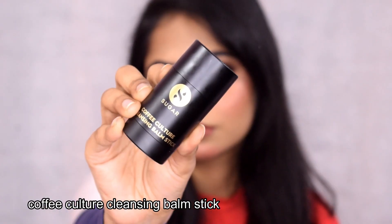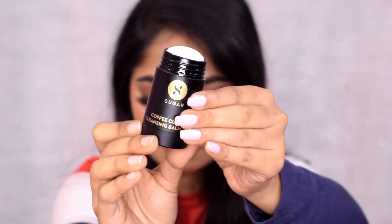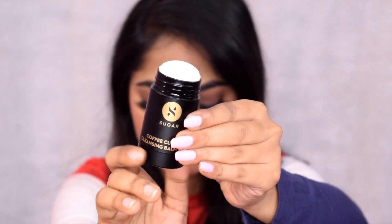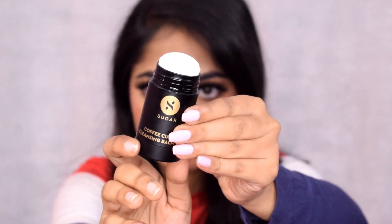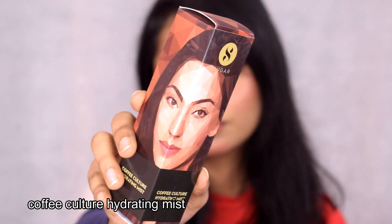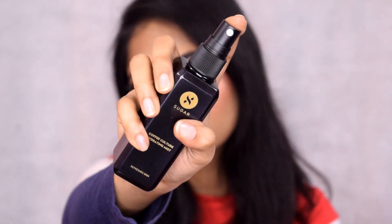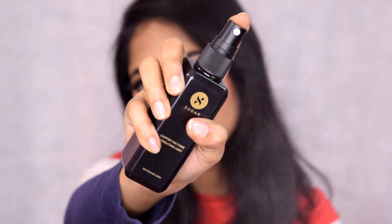In this range, there is a cleansing balm stick — it's a cleanser with a roll-on type of packaging, which is very beautiful, cute, and unique. Next, there is a refreshing mist, which comes in a spray bottle. The packaging is really nice.